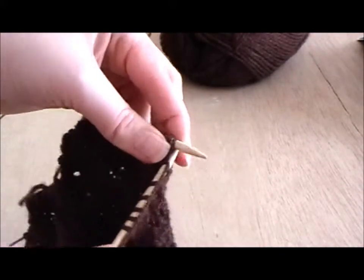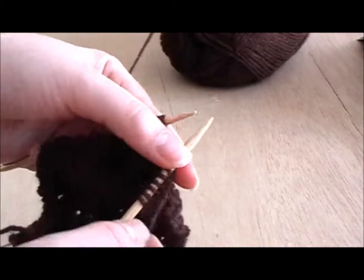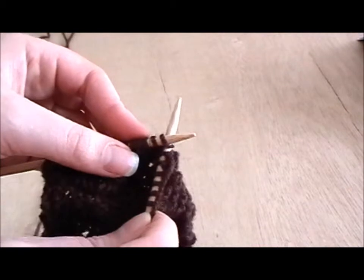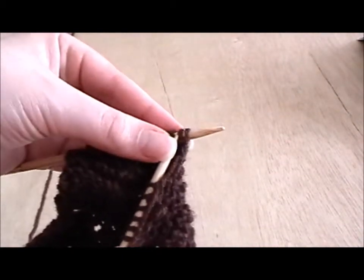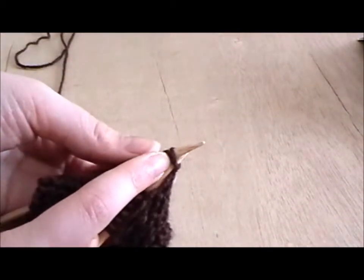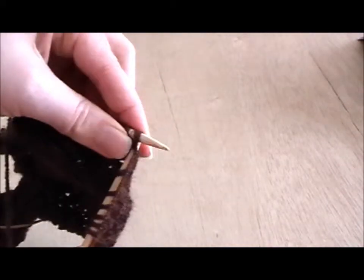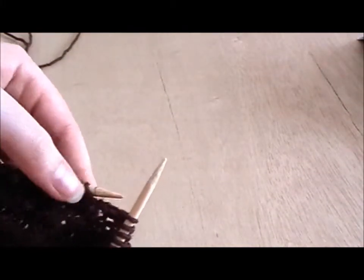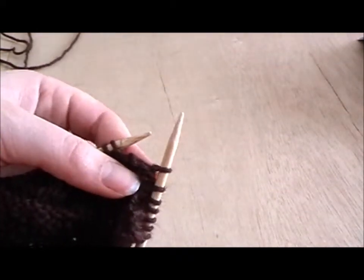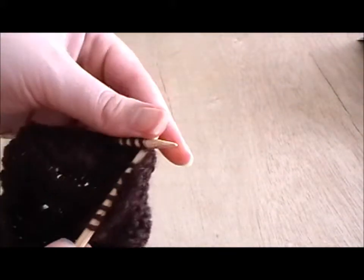What you do is knit up to where you're going to do your decrease, or wherever your knitting pattern says. Then instead of going to knit as you normally would, you go through two of the stitches instead — up through two stitches instead of just the top one. And then you just knit that. All you're doing is knitting two together, as the name suggests. Now you've got one stitch where you had two. You've decreased one stitch, simple as that.